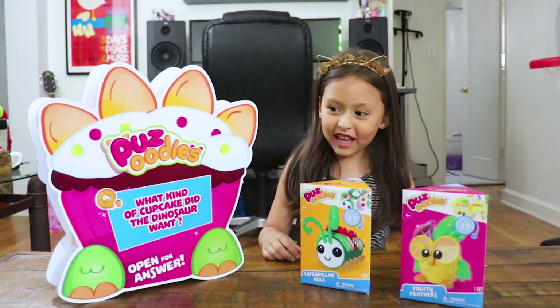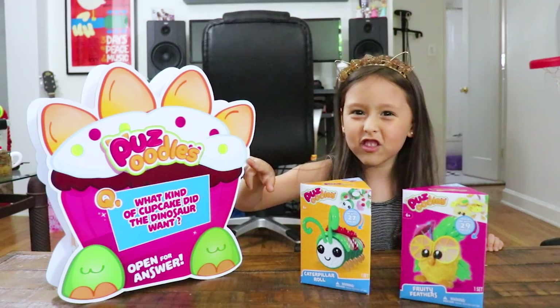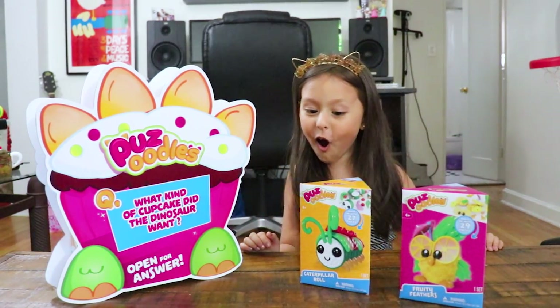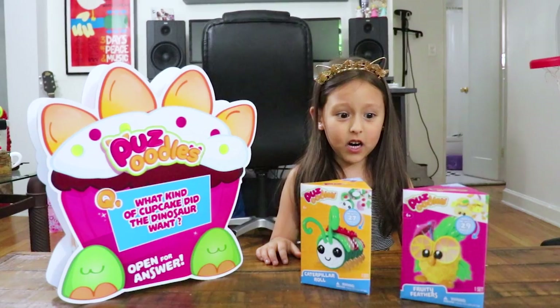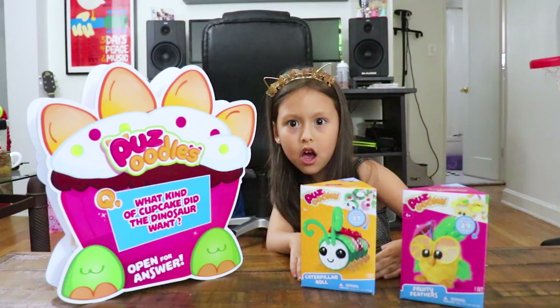These look like cool collectors. Puzzle — what are these called? Puzzoodles! You gotta be kidding me. What do you think it is? Animals with food. I don't know, why don't you open that.